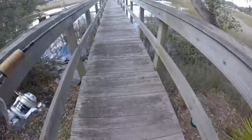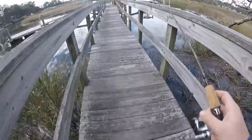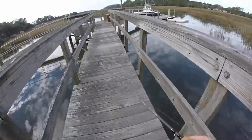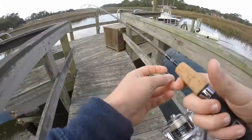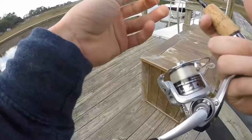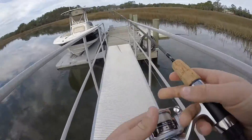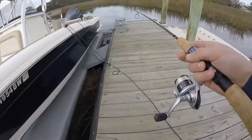Got the ultralight four foot six Shakespeare micro spin. Got the right current right now. I'm going to be casting off the back of the boat here. I'm going to drag really loose because I'm using the line it came with — I'm pretty sure it's probably like six pounds, maybe. I have no idea. Well, we're going to see how this goes.